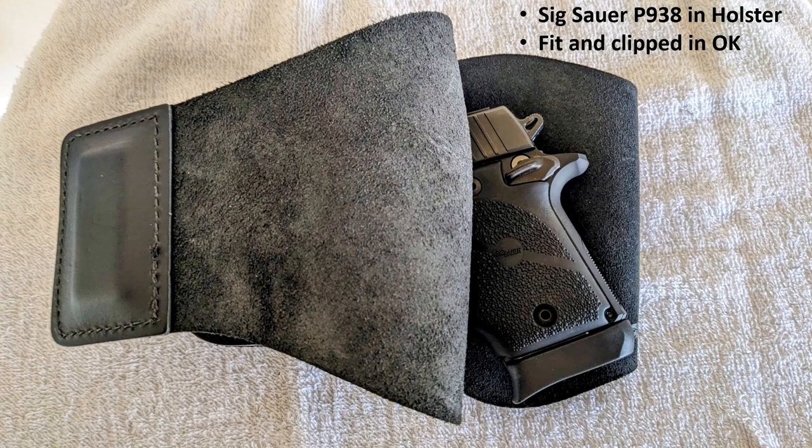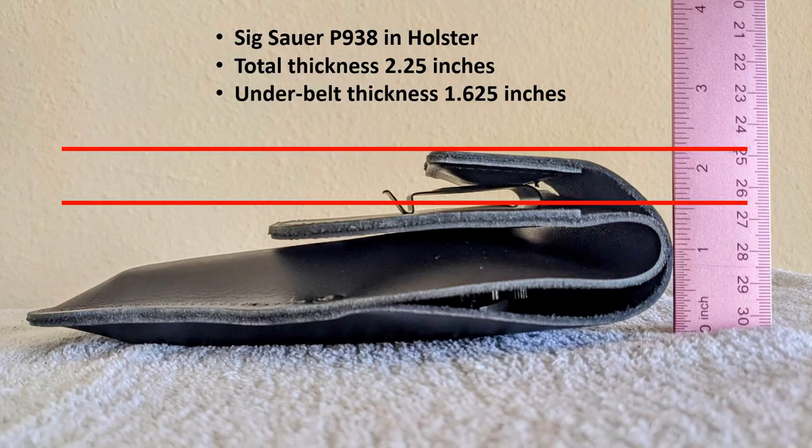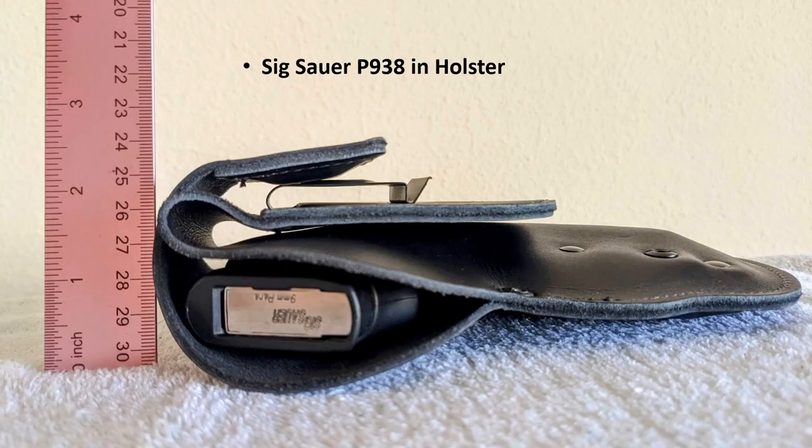My SIG fit pretty well into the holster and clipped in fine. This is a picture of my pistol inside the holster. The total thickness is about two and a quarter inches, and under the belt is about slightly more than one and a half inches thick. Flipped over, the thickness is between two and a quarter and two and a half inches.